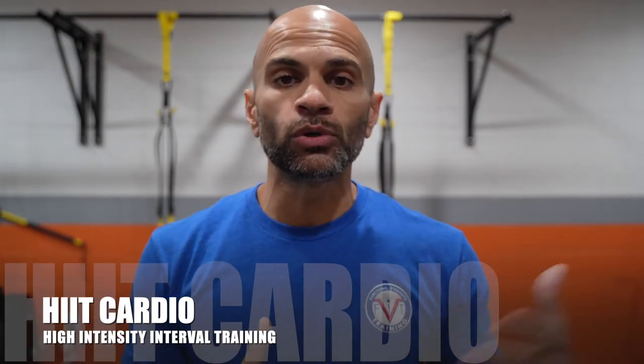HIIT cardio, or HIIT, stands for high intensity interval training. It's a form of cardio — just like low intensity steady state cardio is another form you can do. I prefer HIIT cardio for a couple of reasons: the length of time it takes to perform, the number of times you'd have to do it in a week, and it's helpful for preserving lean muscle while burning body fat.